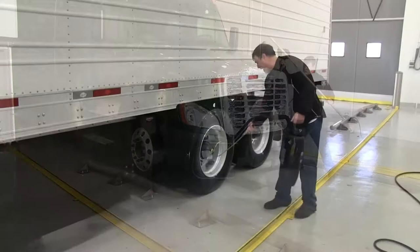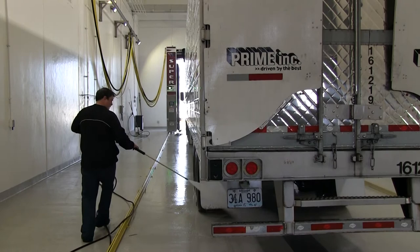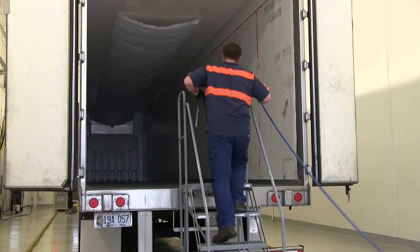The trailer is similar in preparation — the pre-soak still applies to the trailer. Trailers come with tail wings and without tail wings. Without tail wings, you can brush the back door. If the trailer has tail wings, the attendant will select back door concentrate and will not use the gantry brush. You might have to do a manual brush depending on how dirty the trailer is.